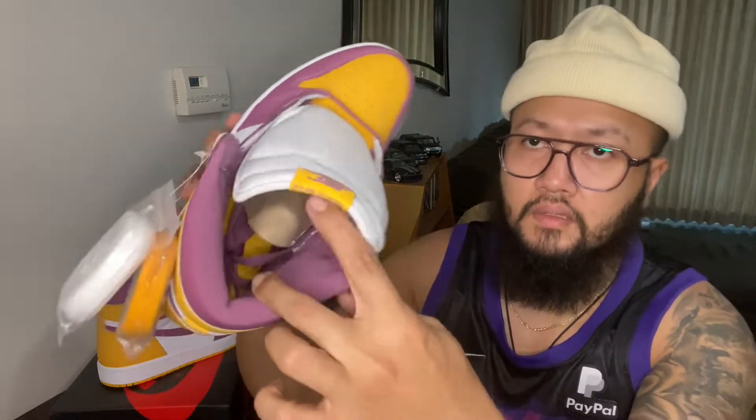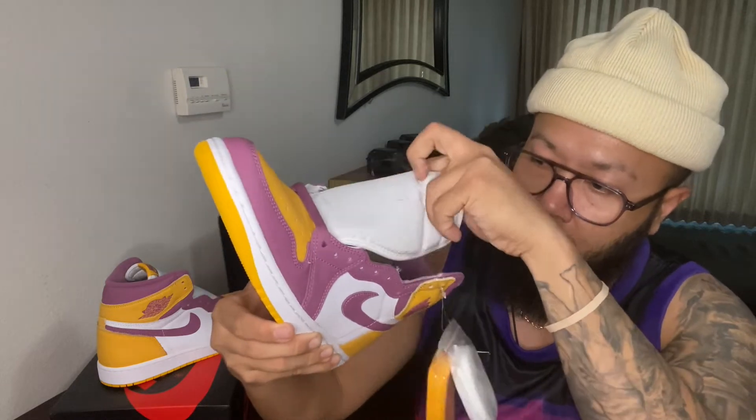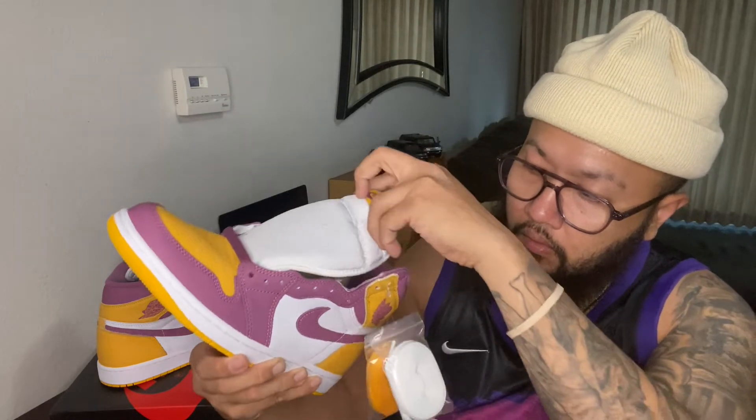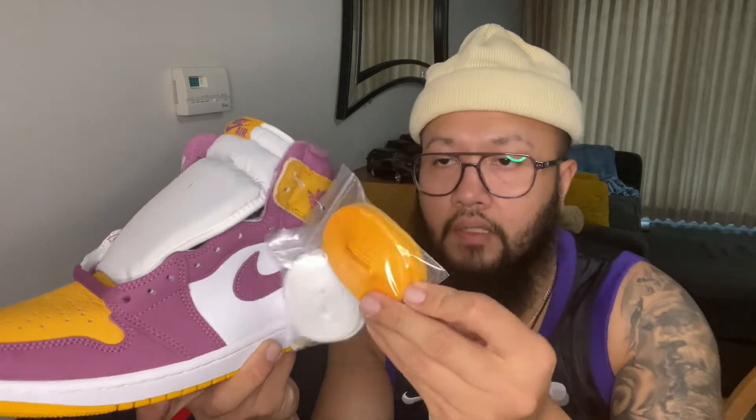The inside feels nice as well — the quality on Jordan 1s is really really good. It came with two extra laces: you have the Bordeaux laces, the white laces, and the University Gold laces as well.